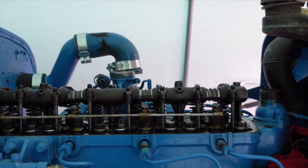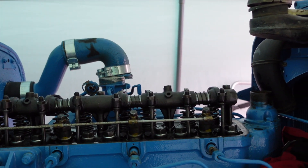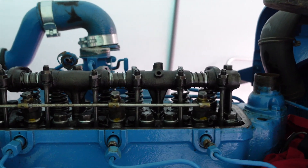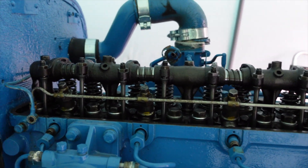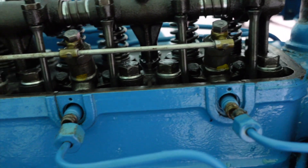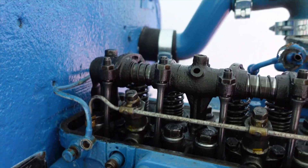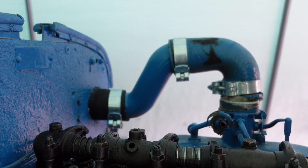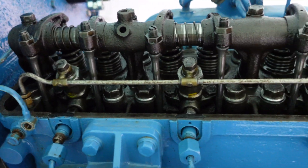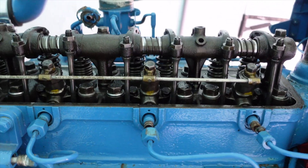We're back on the Fordson Major to try and sort out this water coolant entering the oil. I'm now on with a job I've never done before, and that is taking the head off. As you can see, I've took the rocker cover off, top hose, fuel lines, temperature sensor, and air filter pipe. This is definitely going to be a learning curve for me, taking that head off, but bit by bit I'm sure it's within my grasp.